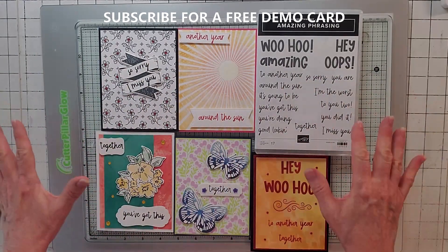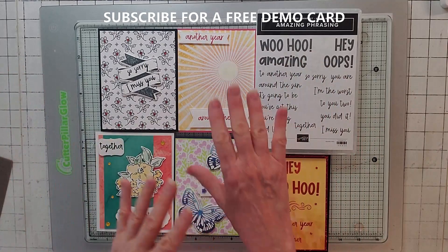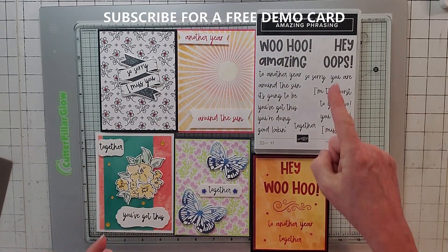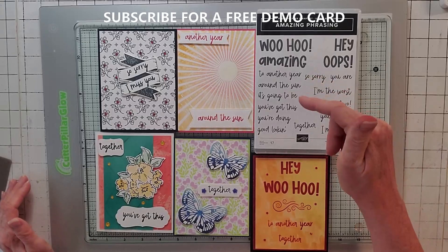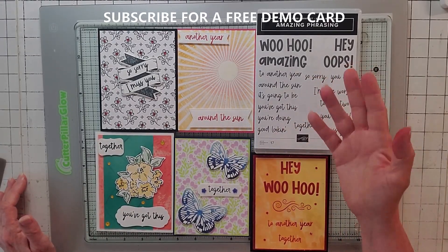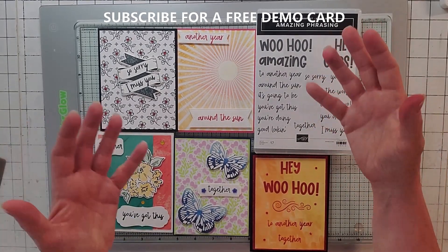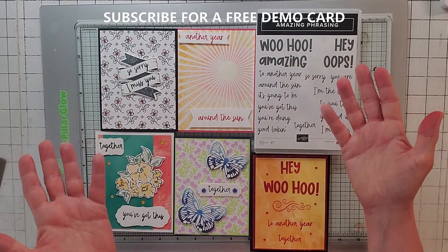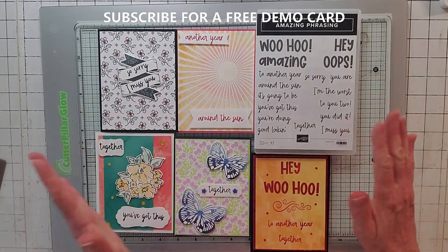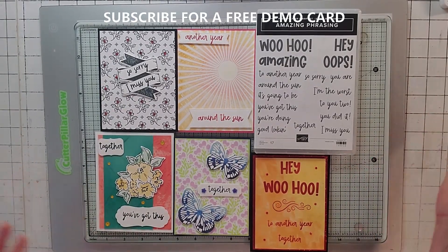Here are all my cards - they're all very different, they're all using this stamp set with your arsenal of other stamps and different techniques. Don't forget if you're a first-time subscriber, like and subscribe, put in the comments that you want to win a demo card and put your email. So many people have won cards but never see my reply because there's no alert notification, so put your email in and I'll mail you a card. That'll do it for me - thanks, bye!